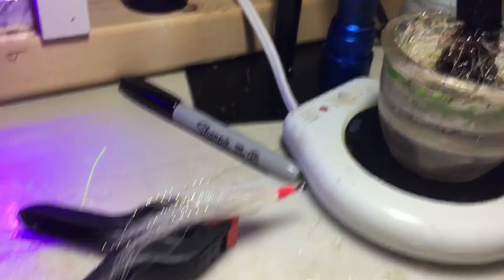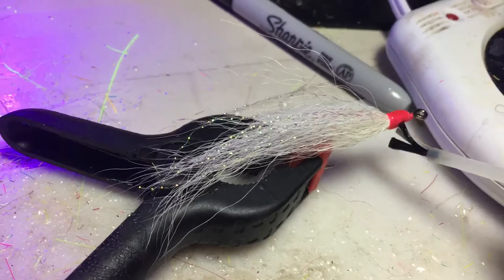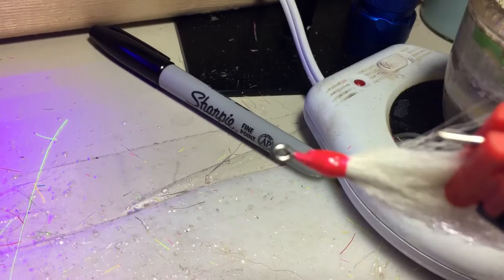Then with the fly, hook, or whatever in the clamp, I take — and I'm going to try and do this one-handed, it's going to be a little bit of a challenge. Usually I use both hands, but I'm using my other hand for the phone. I just make sure I get a good coat all the way around.